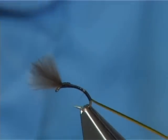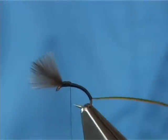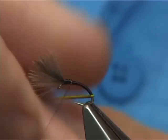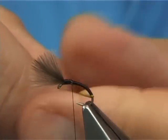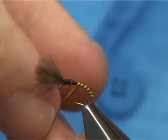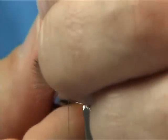Tie in the quill and bring your thread all the way up to this point here. You can put varnish or super glue underneath, then wind over the top. On your first turn you may get a wee curl — just rub your nail on that to flatten it down, then touching turns, take the quill up the body. As you can see it does form a really nice body all the way up to this point. Tie it off and trim away the waste.